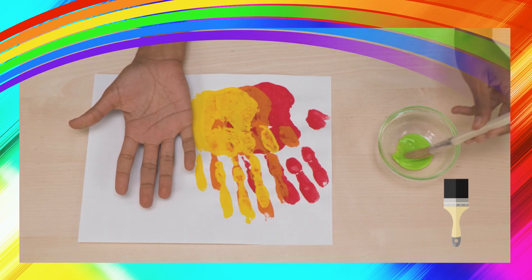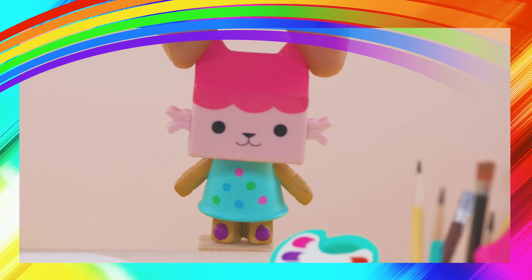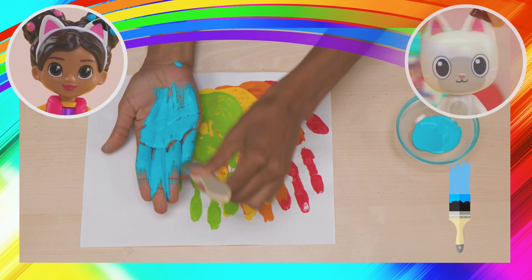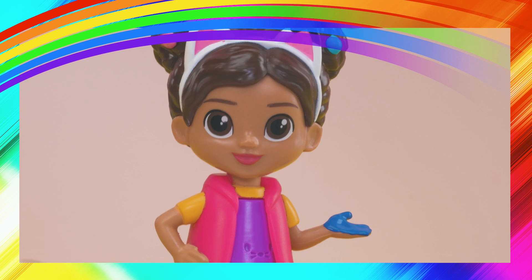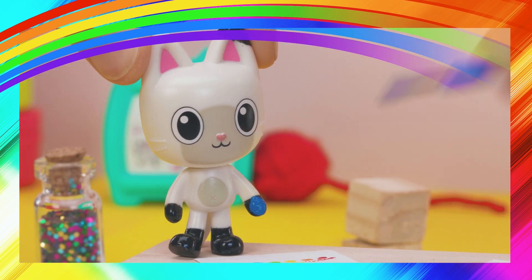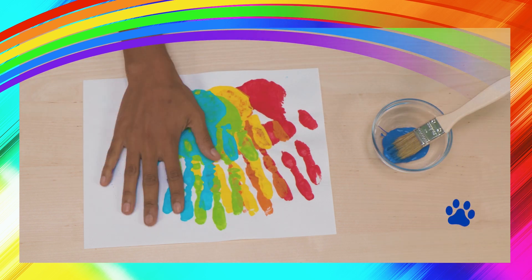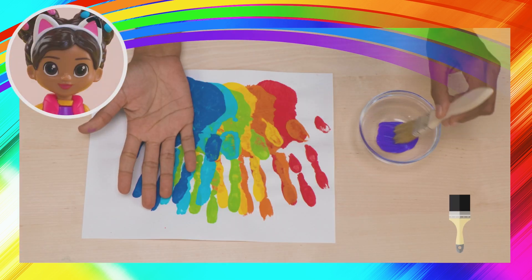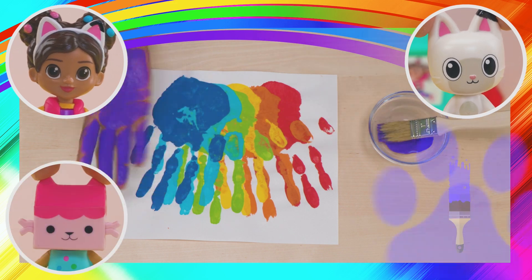Say it with me: brush, spread, stamp! And next we do blue — brush, spread, stamp! What's next, Pandy? Indigo! Brush, spread, stamp! One more color left! Violet! Brush, spread, stamp!